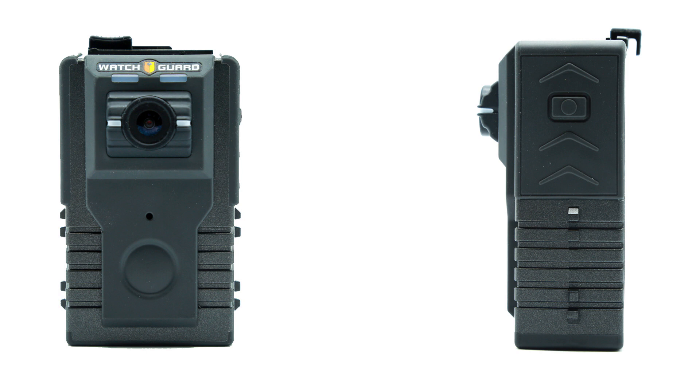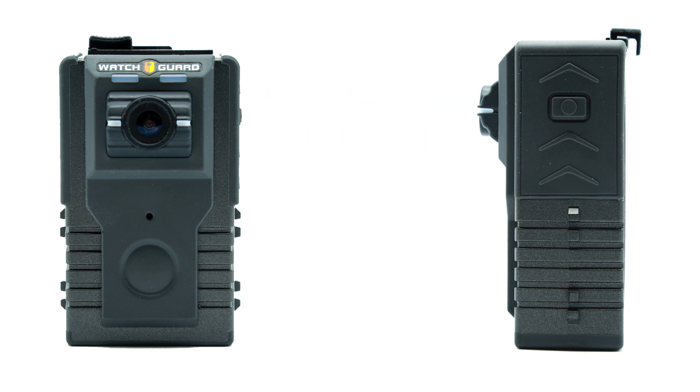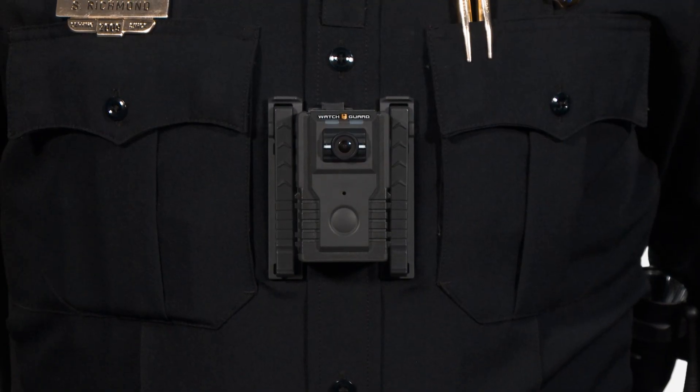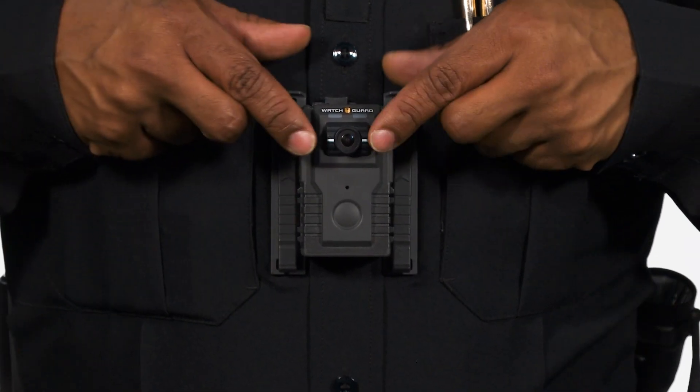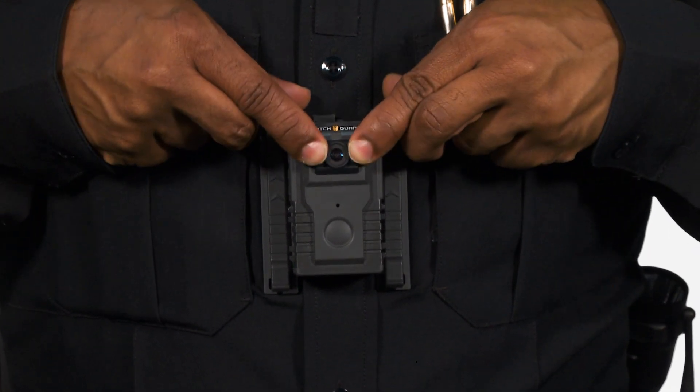Let's begin with an overview of the body-worn camera and its features. The body-worn camera features a 130-degree field of view and a plus or minus 20-degree adjustable lens to accommodate differences in officer height. To adjust the angle of the camera lens, rotate the lens up or down using two fingers until you find the desired camera angle.